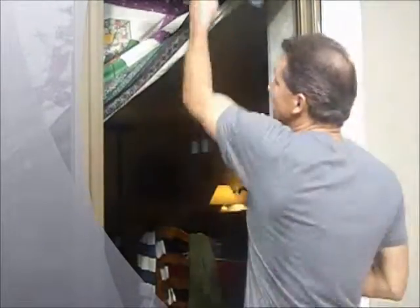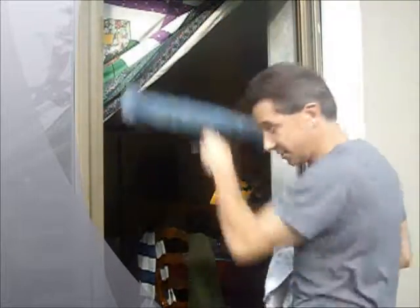Now we wash the window first. You just wash that baby right up. Be sure you get those edges — very important.